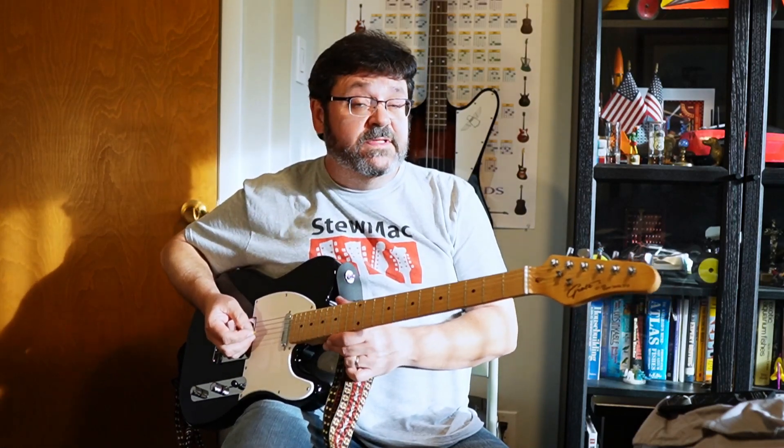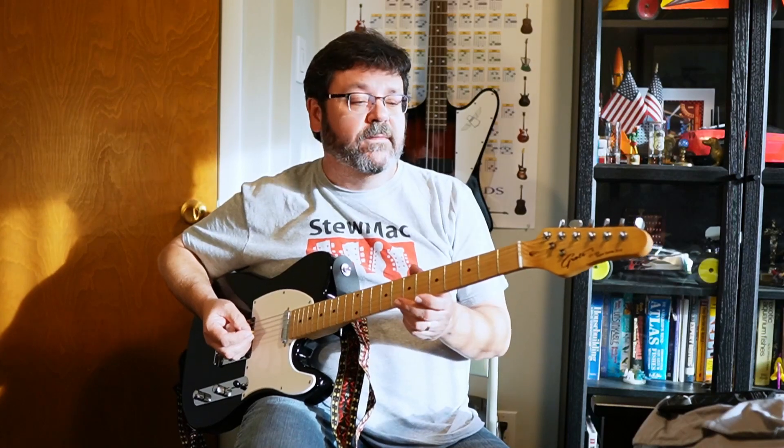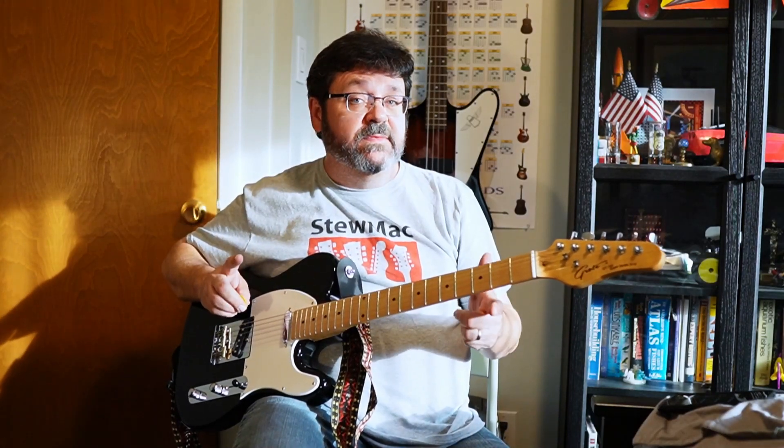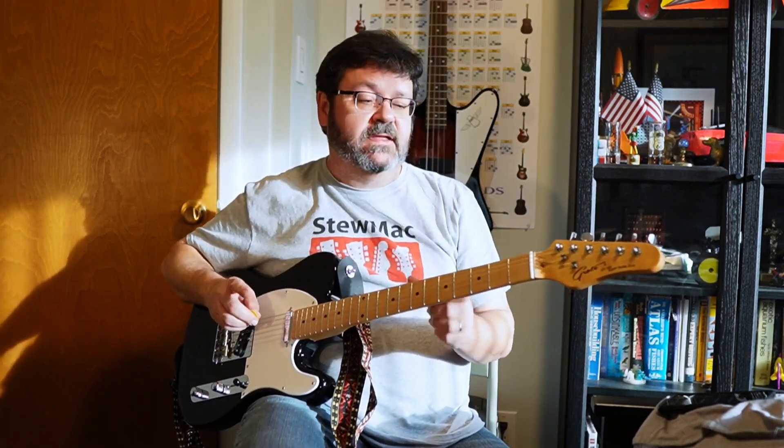And there you go — five inexpensive Telecaster mods that really make a difference in the all-around playability of the guitar. I'm very pleased with the results. I think you would be too if you attempted most of these mods. Check me out again next time, and don't forget to like and subscribe. Thanks!